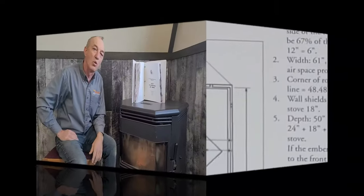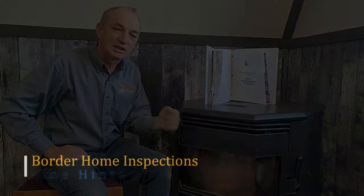And that's it — just a few things you can do to make sure your stove doesn't take up half the room. Hopefully this has been helpful.